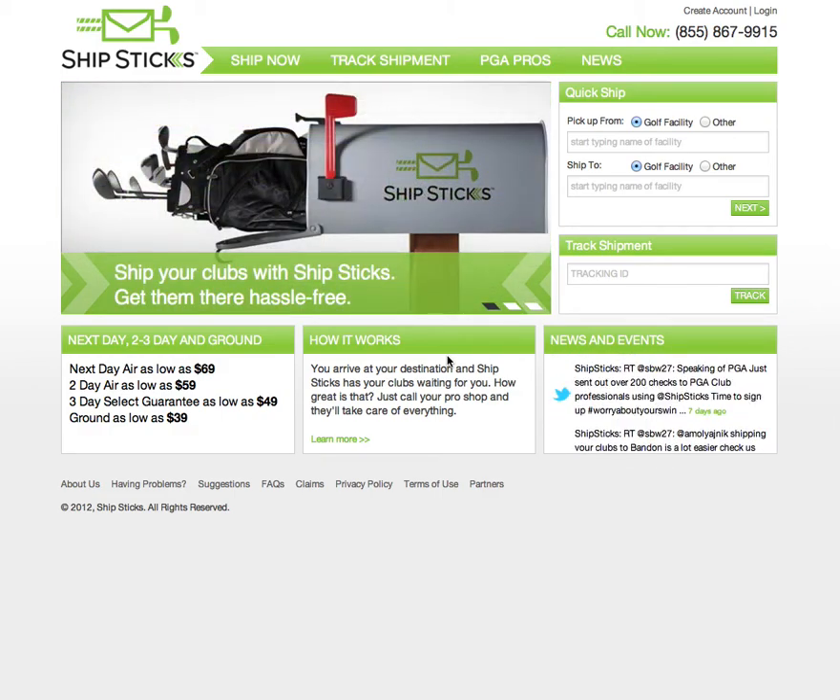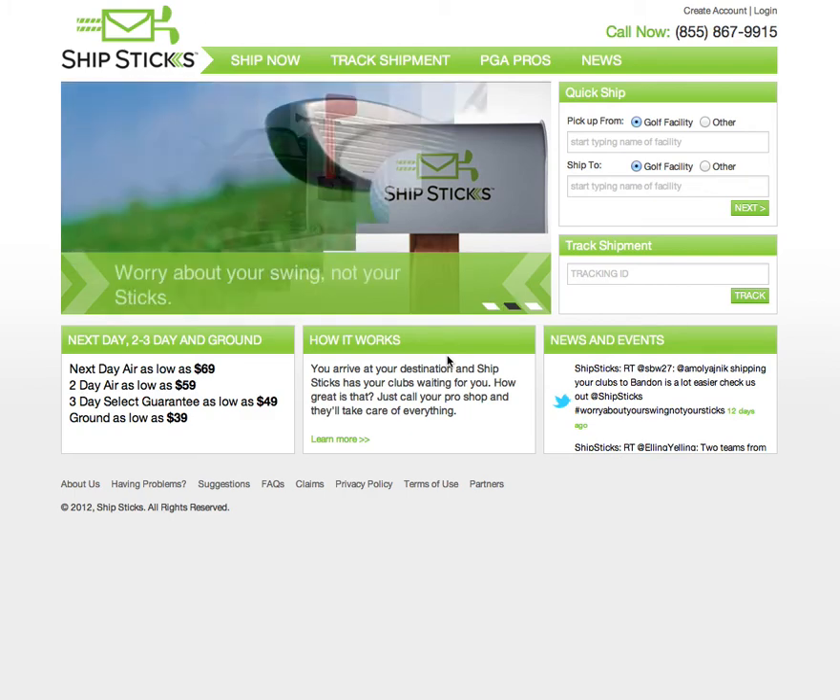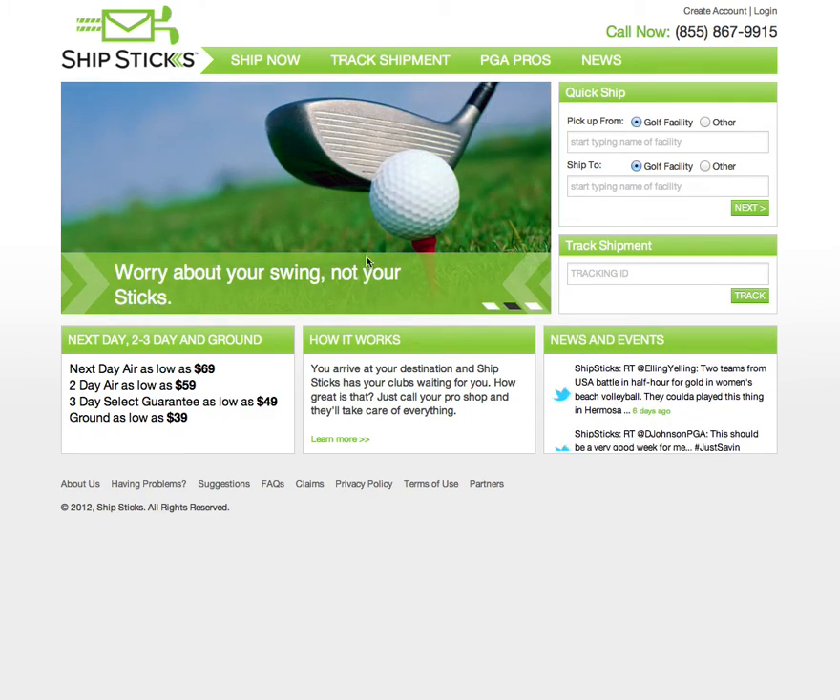This is a video tutorial on how to create a shipment using the ShipStix service at ShipStix.com. Once on the ShipStix homepage, select Ship Now.